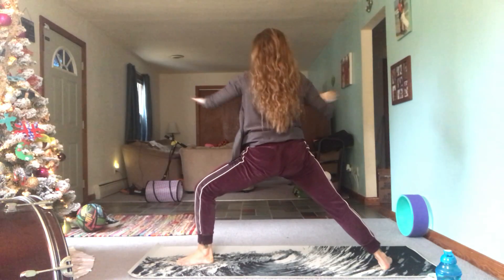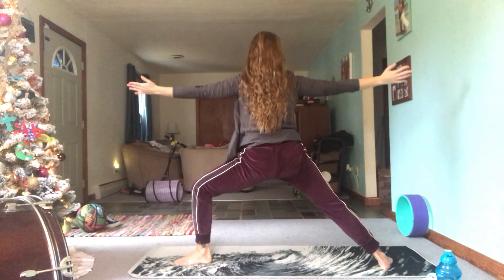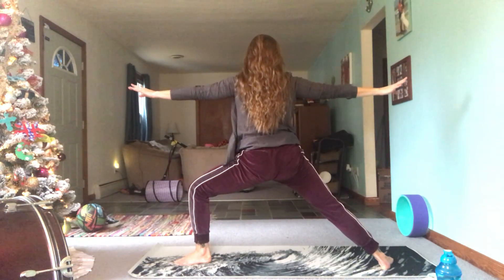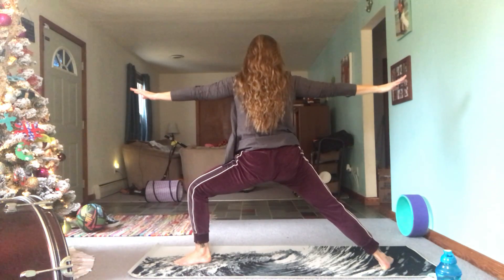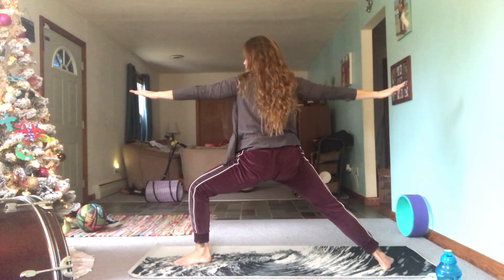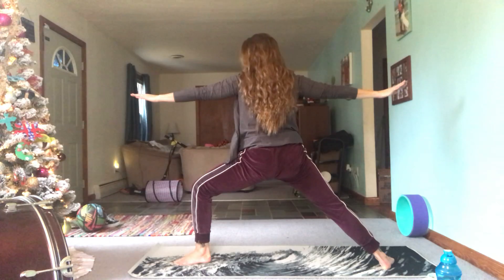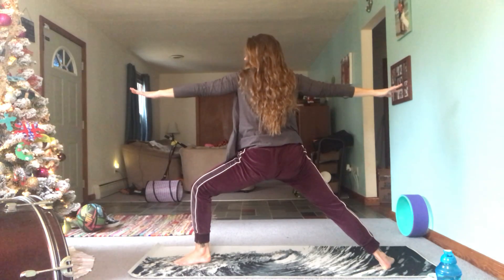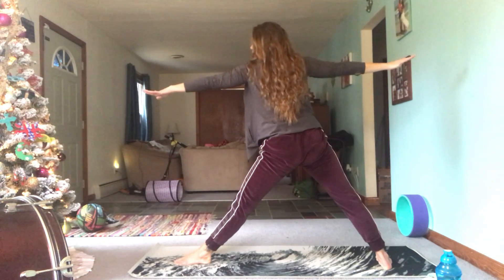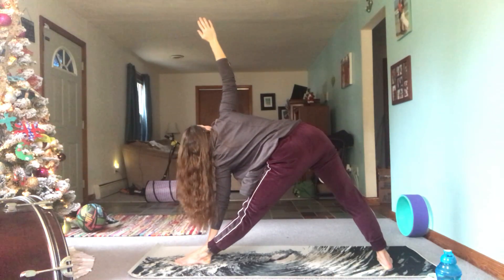Are you guys getting hot yet? I forgot to put a hair tie on my wrist. Exhale — inhale that left leg just straight, and then reach forward with the left fingertips, bending forward, coming into triangle pose.